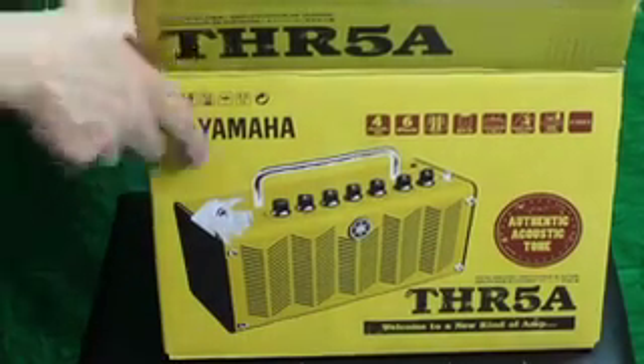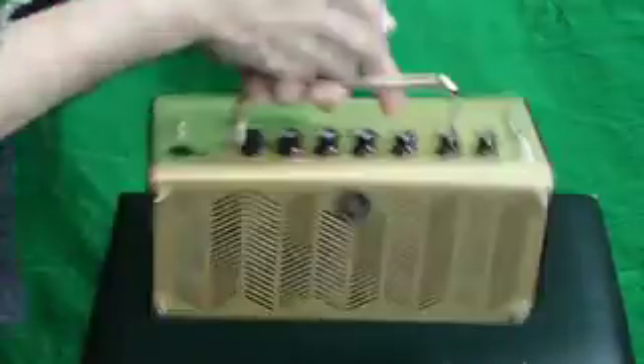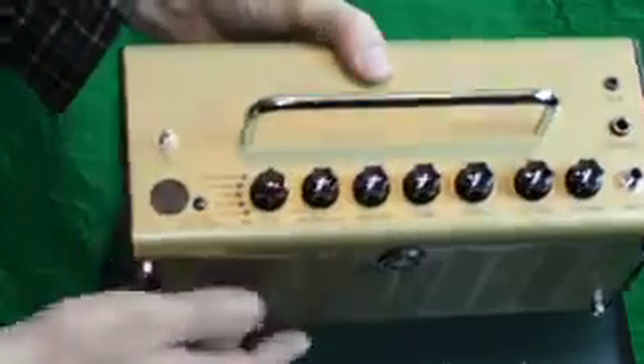Now this thing is just tiny and cute as hell. It's got a little handle on the top. It's light and it's tiny.